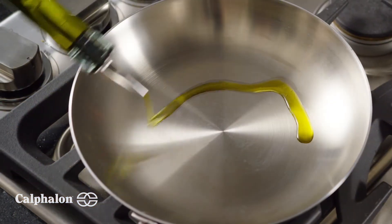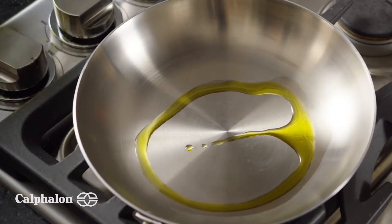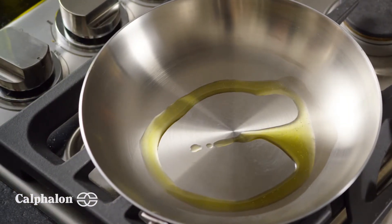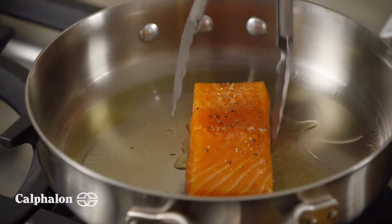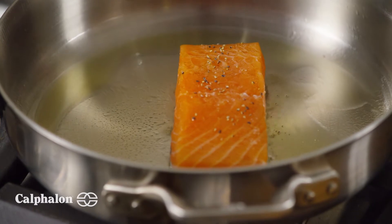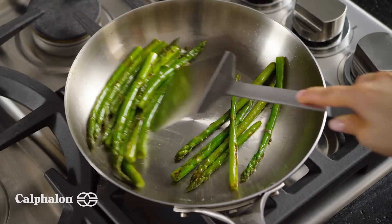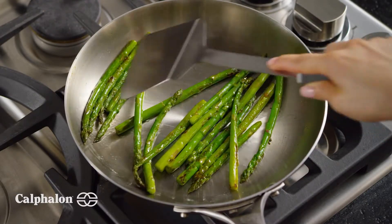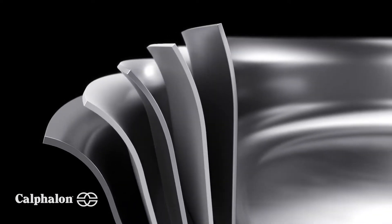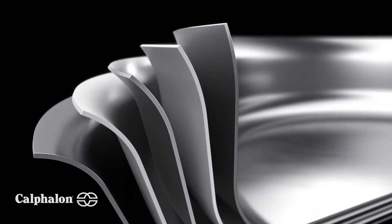Calphalon Signature Stainless Steel provides a stunning and durable surface that is compatible with all cooktops, including induction. At the core, three layers of aluminum spread heat evenly across the entire pan and quickly respond to changes in temperature levels. These aluminum layers are fused between two layers of stainless steel for durability and superior cooking performance.